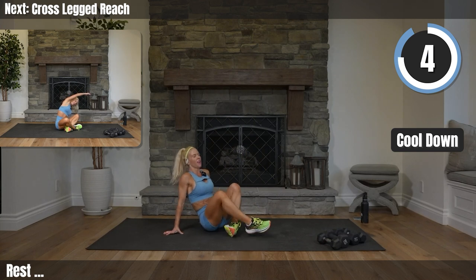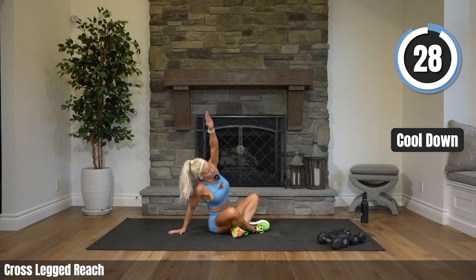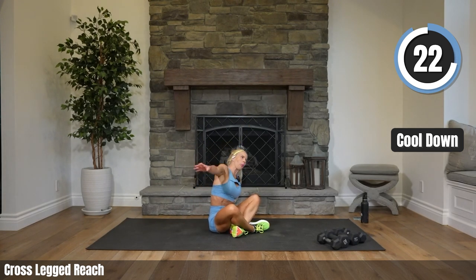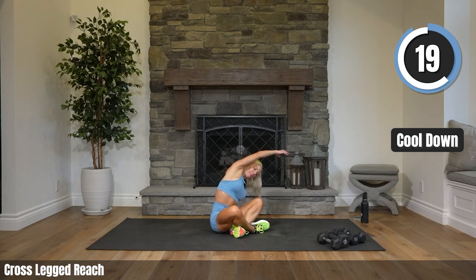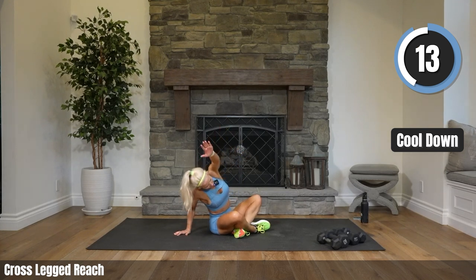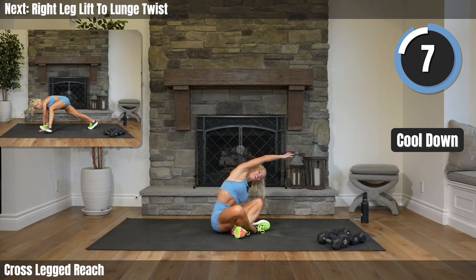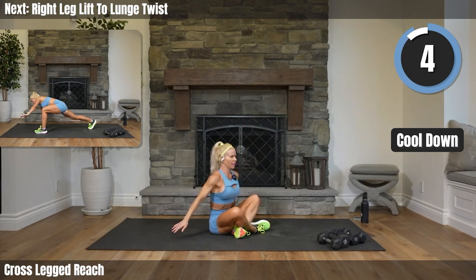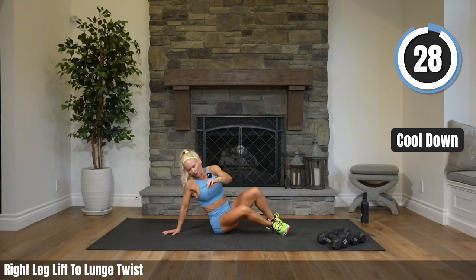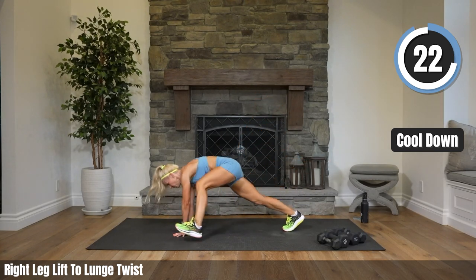Rest — you did it! Yes! Way to go. Get that weight off to the side, just come on into crisscross. If you can, you can always put your legs straight out — we're just going to reach side to side. Big deep breaths. If you're laughing at me, yes, it's true — I can't really do this very well. And that's why we do it — we don't always just do what we're good at here, right?